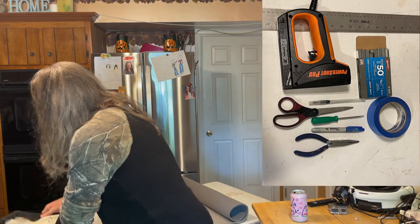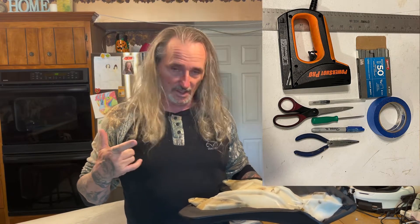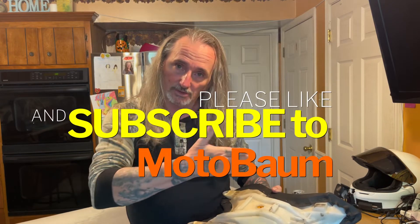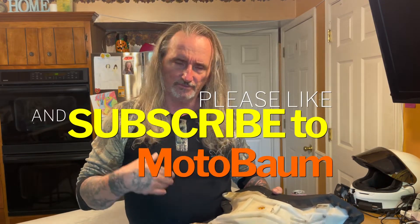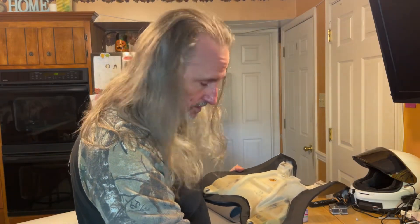Well, hello. This will be a MotorBomb 'let's figure it out ourselves' how-to video — not exactly true. I've watched several other how-to videos, so you're going to get second or third generation how-to. Maybe it'll improve by watching other videos and figuring out how I might want to do this. Anyway, I'm going to give this a shot. I think I've set up a table here with some tools you'll need — we'll list all that stuff.